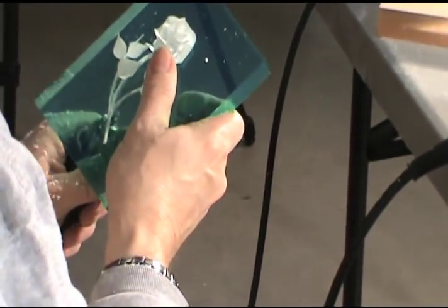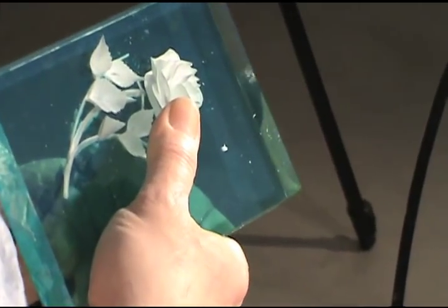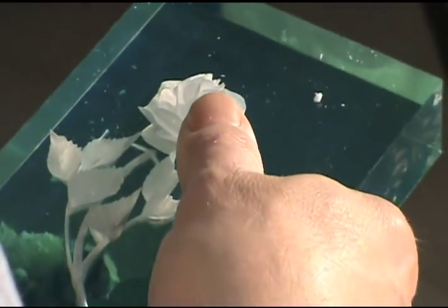A splash of leaves is added, and this rose carving is almost done. And although they may look similar, being handmade, no two pieces can ever be carved identically.